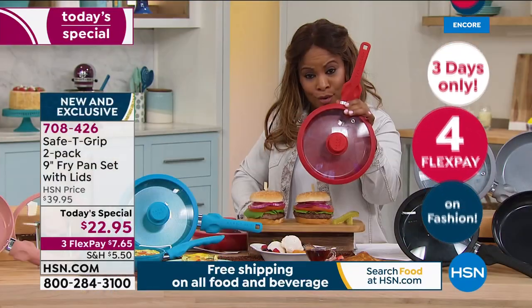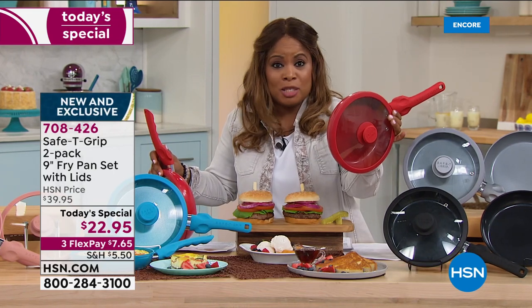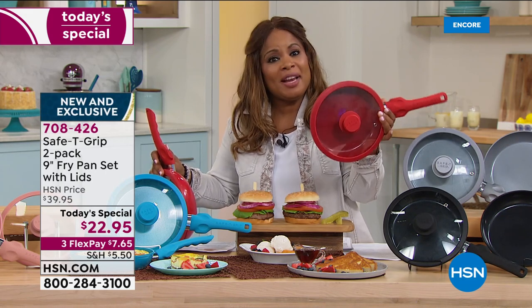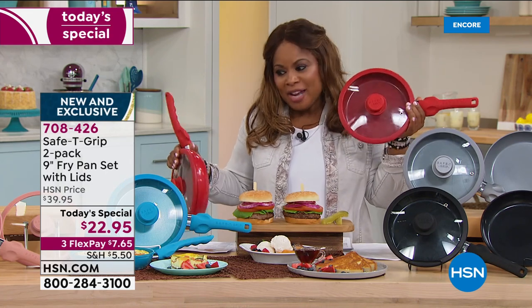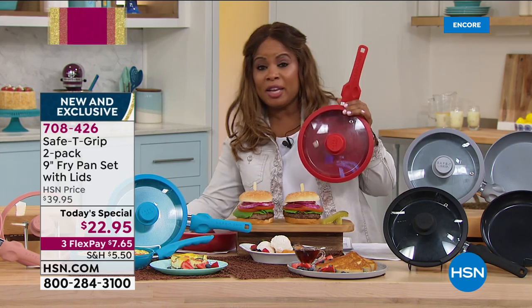You get times two for $22.95. And I haven't even talked about the FlexPay — even if you didn't have the FlexPay, it would be great at $22.95. So join us — it's our 43rd birthday. HSN has been around for 43 years. Red is our number one best-selling color, followed by black. Teal is a beautiful color.